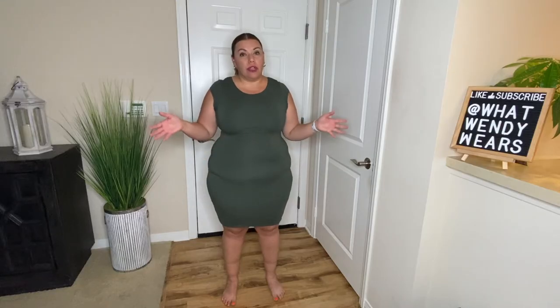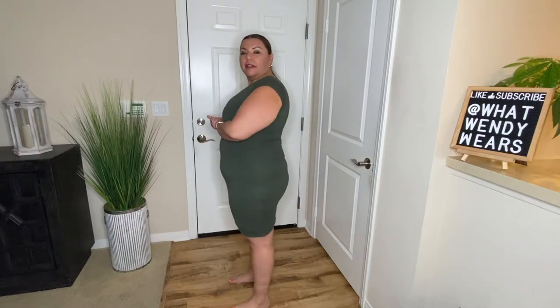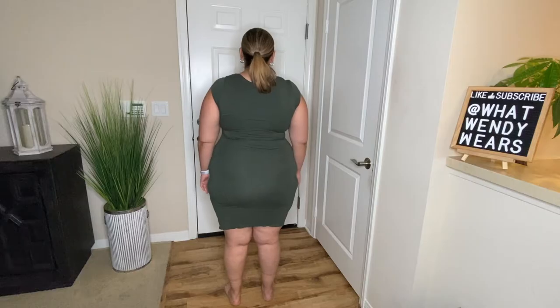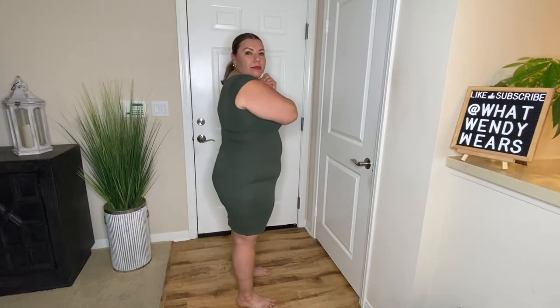So this is without any shapewear — just the dress and my regular undergarments that I would normally wear. Here's the front, side, back, and side, and front again.